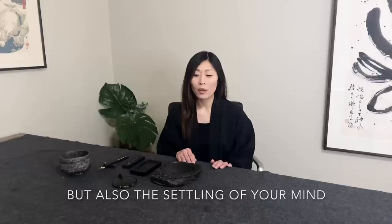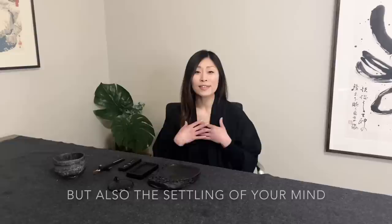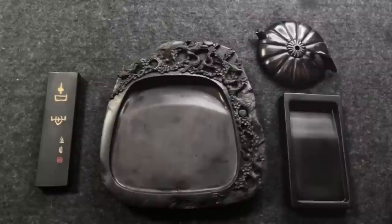Hi everyone, my name is Junko Azukawa. Today I'd like to show you how to grind your ink stick and how long you're supposed to grind. Making your own ink is not only the preparation but also a settling of your mind. Getting ready for the creative moment is as important as the actual action of painting.